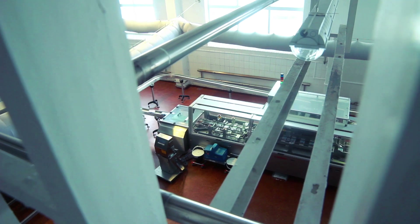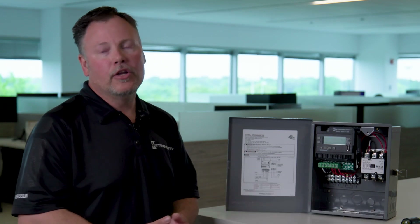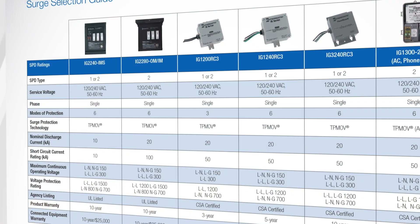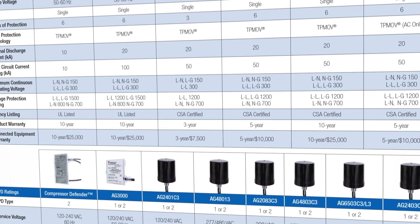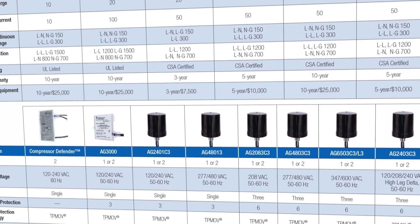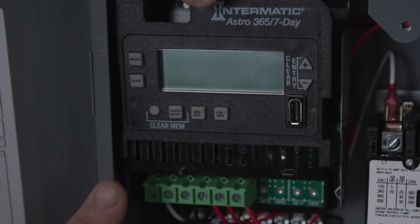The surge device is dependent on the load that you're controlling. So if you're controlling three 120-volt loads off of the contactor, you're going to want to make sure that your surge device can handle the three 120-volt lines being protected here. So it's really based on the load, not the input voltage of the clock.